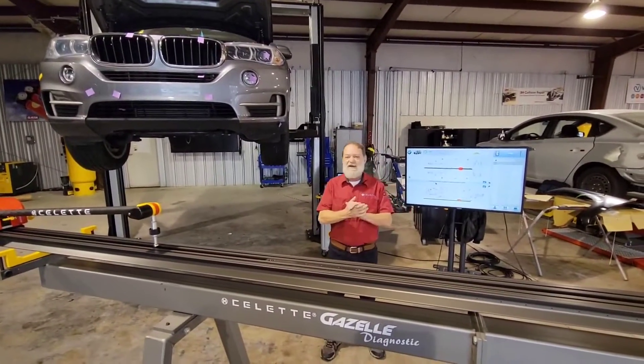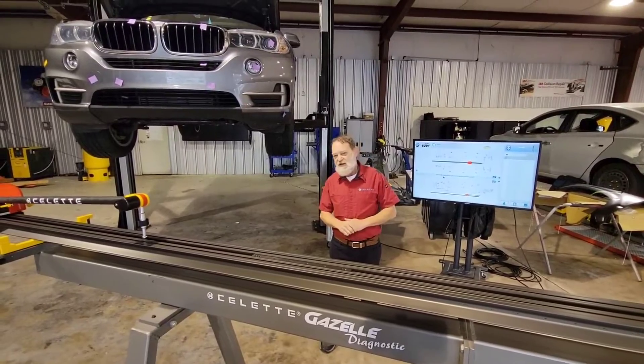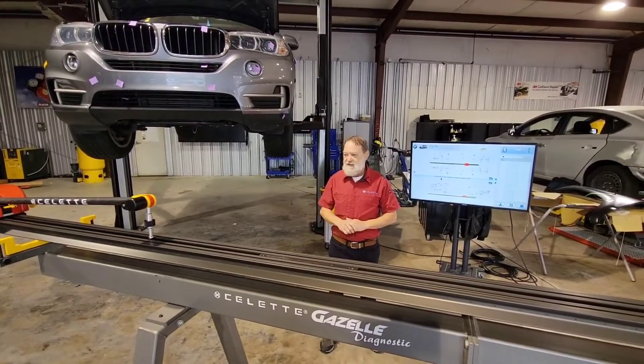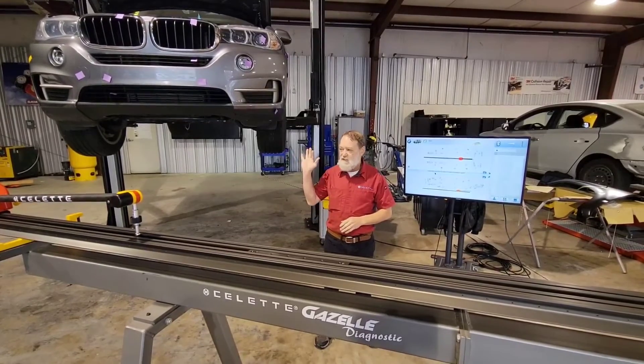Good morning ladies and gentlemen. It's Greg Fritz coming to you from Collision Hub, working for Celette down here today. As I always do, we're getting ready to do some measuring on this car for the Collision Hub.